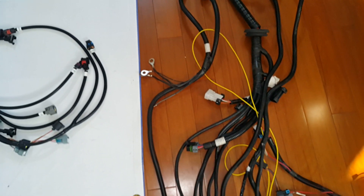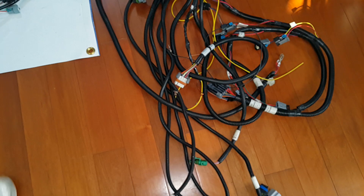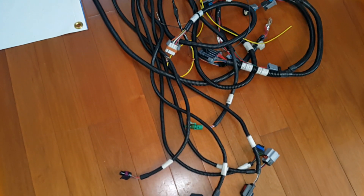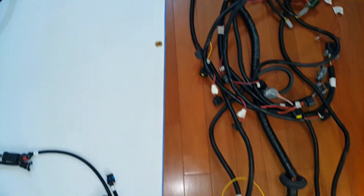A ton more wiring. These EFI units are pretty much very capable, but the Fast system just comes with a lot more wiring.